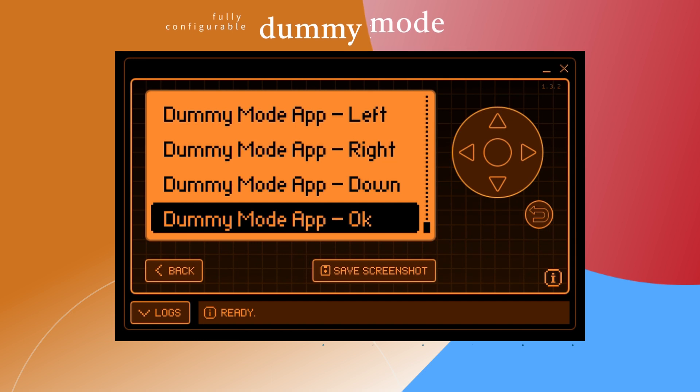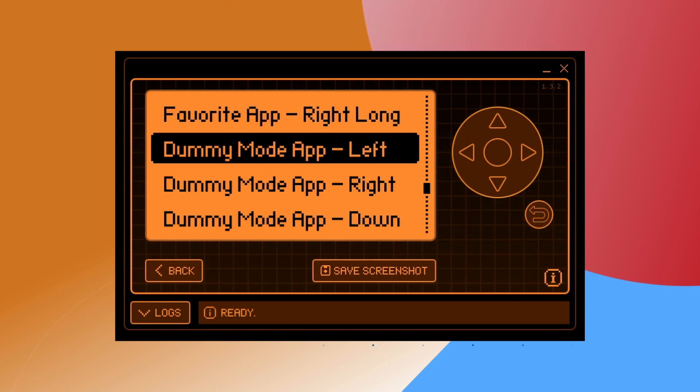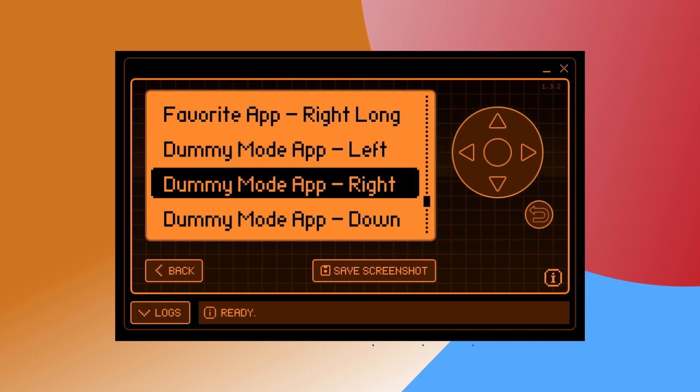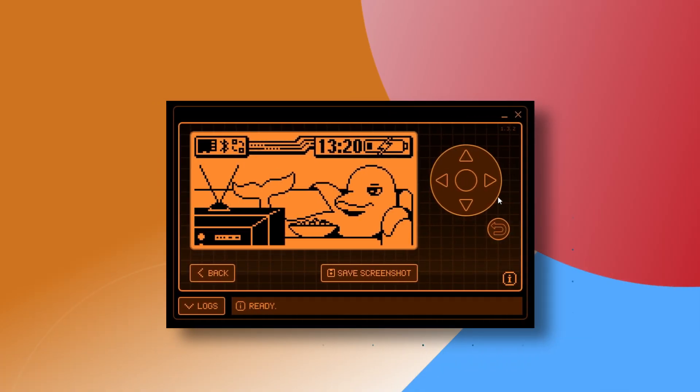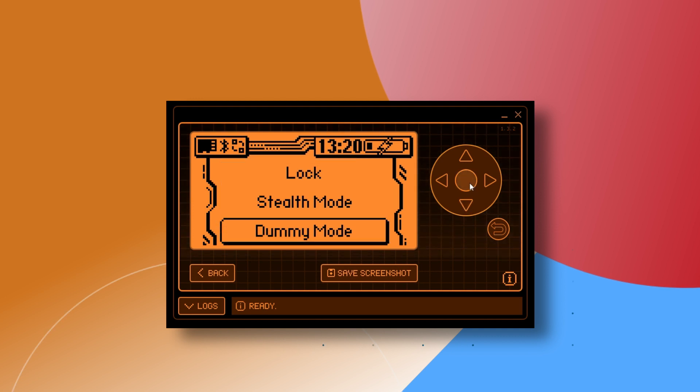Additionally, a fully configurable dummy mode. If you don't know what the Flipper dummy mode is, it is a clever feature that allows you to disguise the device's capabilities. To enter dummy mode, press the up key on your Flipper and simply select dummy mode. You can now verify that the shortcuts are working.